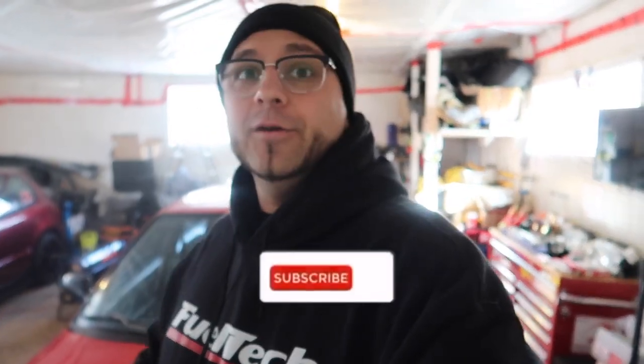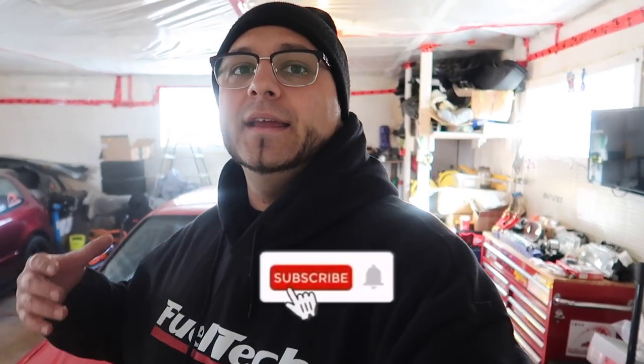What's up guys? Welcome back to another episode. So today we're going to be going through all of the parts that we got with the EF. I did try to add it in the car reveal video, but it was just too much parts and I don't think you guys want to watch an hour-long episode on these kind of things. So I decided to make an episode on its own just for the parts that we got with the EF.